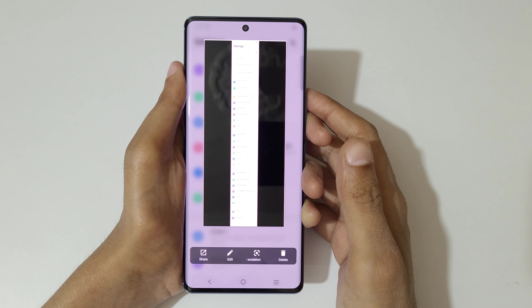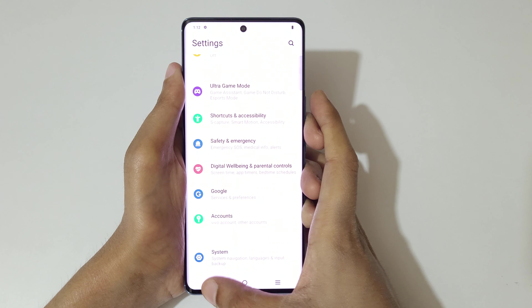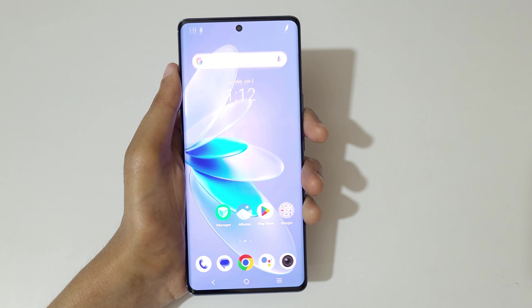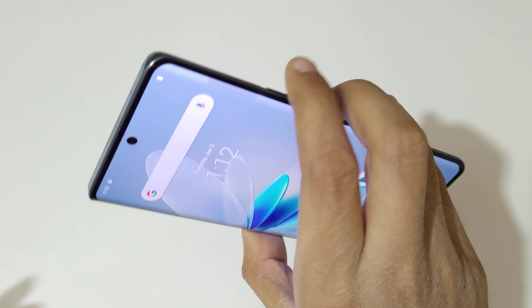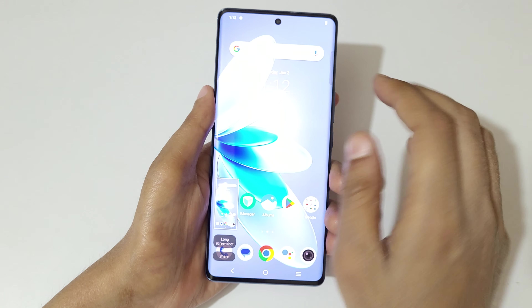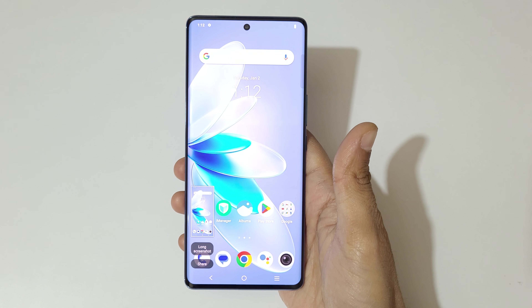As you can see, this is the longest screenshot taken on the vivo V27 smartphone. That's the method to take a screenshot easily. Thanks for watching — if you have any queries, let me know in the comment section below. Please like, share, subscribe, and click the bell icon for the latest updates.